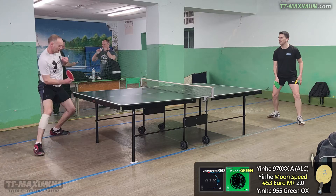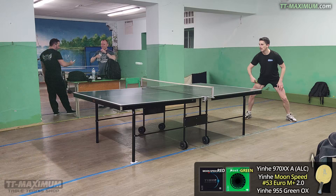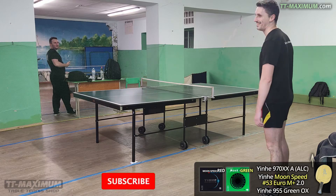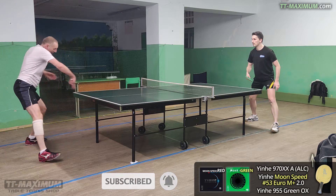I was irritated and swore, I wanted to take off the rubber and throw it away. It was too fast, and therefore, during the first three hours of play, I missed 50% of the time, and it seemed to me that this would not change. But in the end, I was able to adapt to some extent.